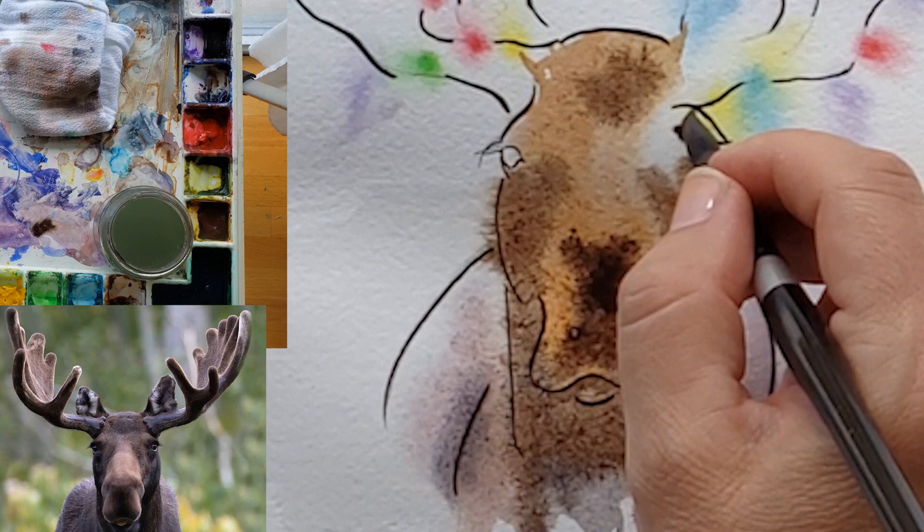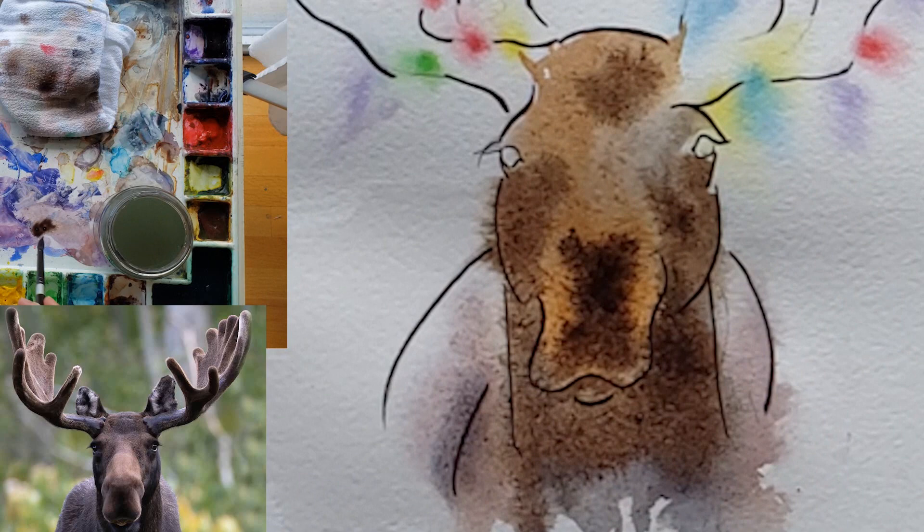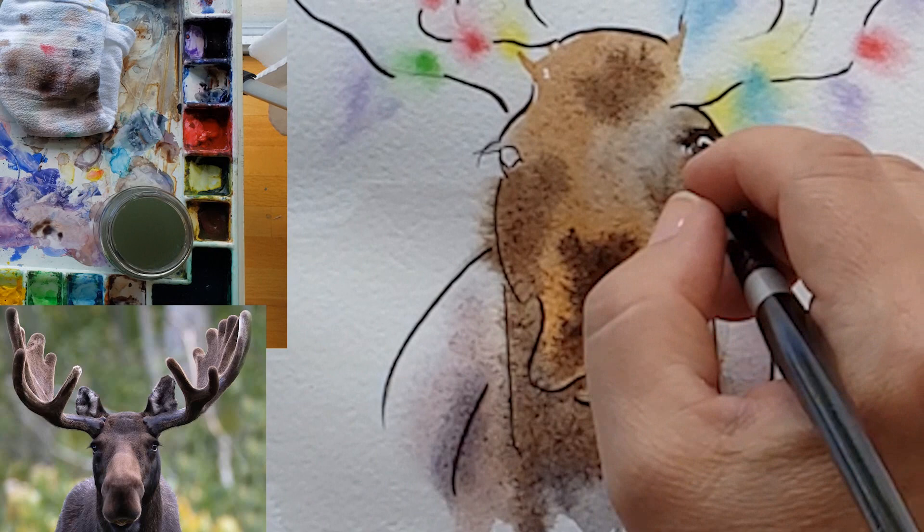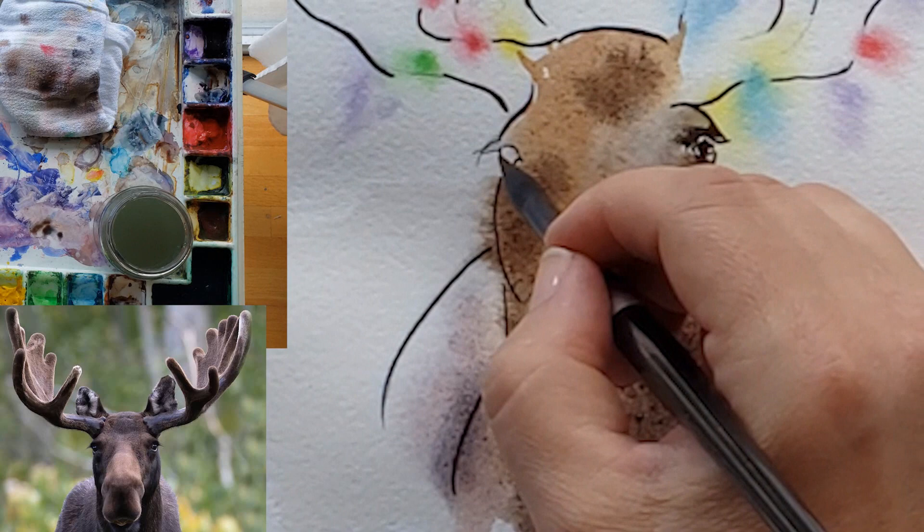Then I go in with thicker cream consistency paint. Cream consistency paint means I used thicker paint with less water. If you haven't checked it out, check out my watercolor basics playlist where I have a video about cream consistency versus milk consistency versus tea consistency paint — I'll try to link that here.